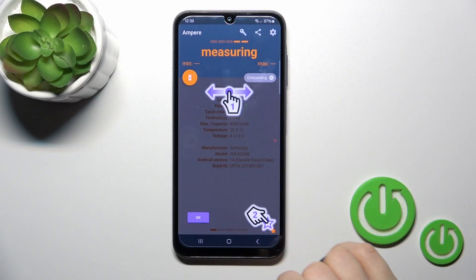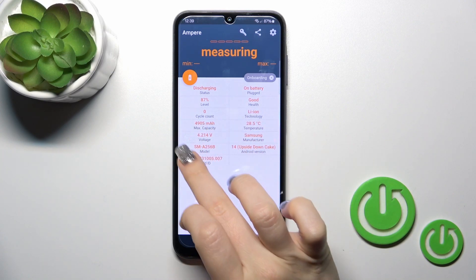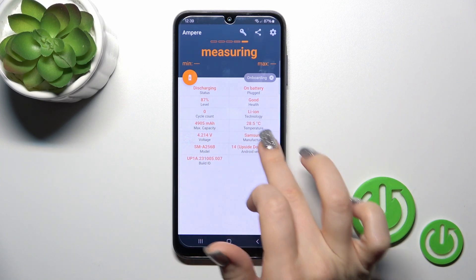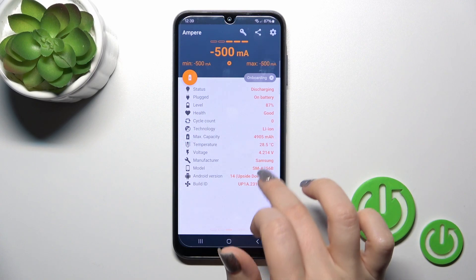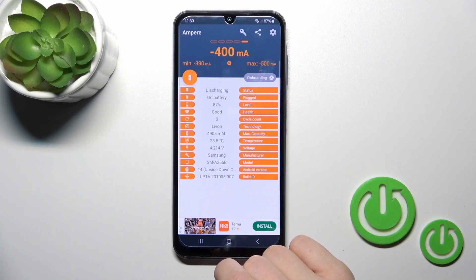After that just tap to open the app, click OK and we can see information about the battery temperature — in my case that's 28.5 degrees. We also get more information here like the battery capacity, voltage, and read version, and more other info.